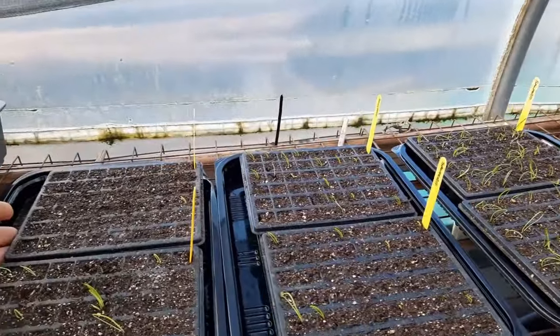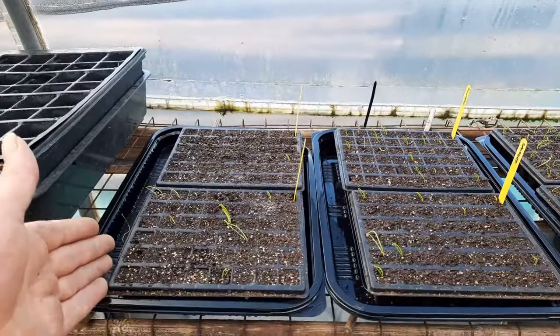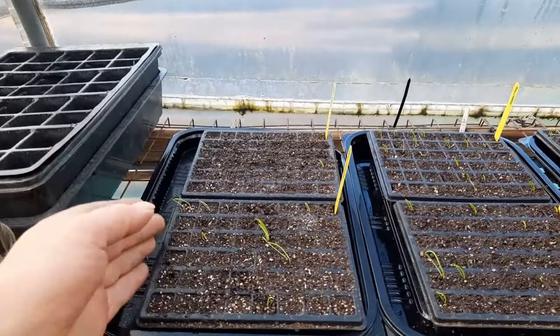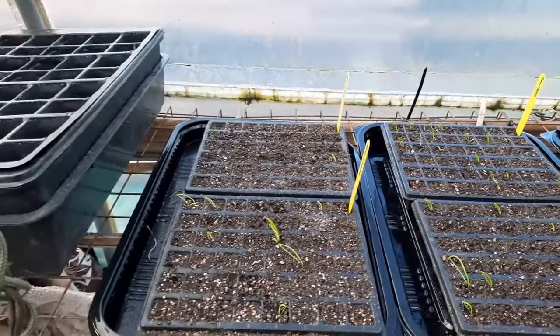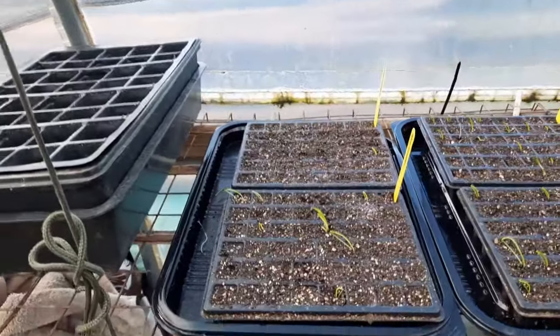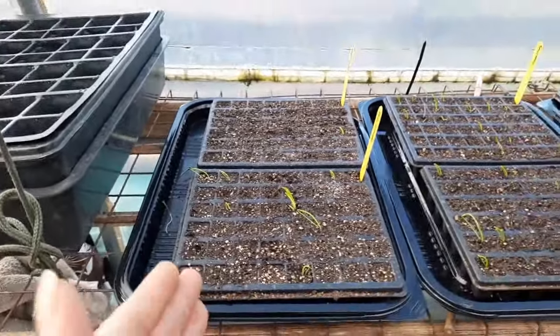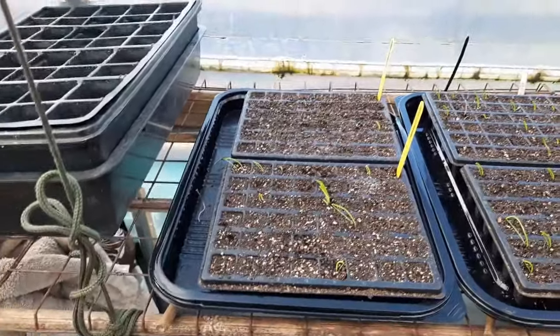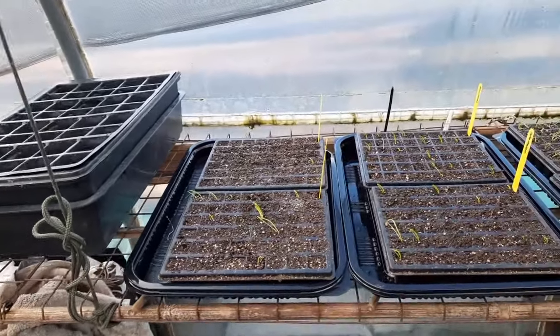It's something that needs sorting out because seeds aren't cheap either. A pack might be three quid, but from that you get like nine onions - and nine onions from the shop probably costs you nearly three quid. So it's not feasible, not worthwhile with the compost and trays when you get that situation. If you could at least get 50% then fine, but things like this shouldn't be happening.